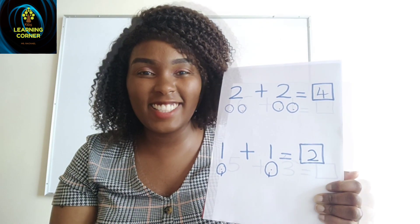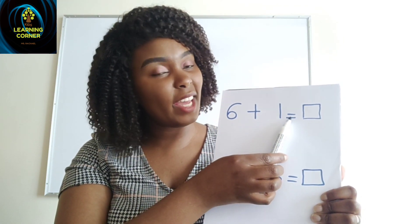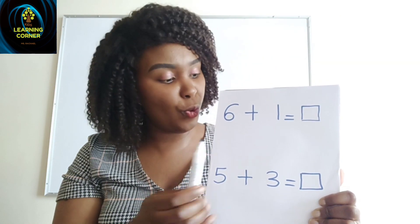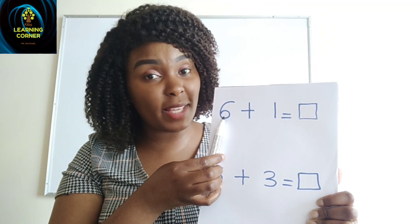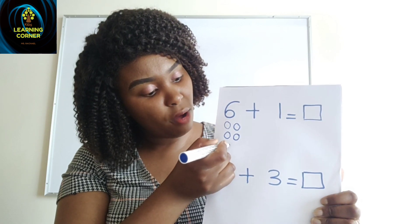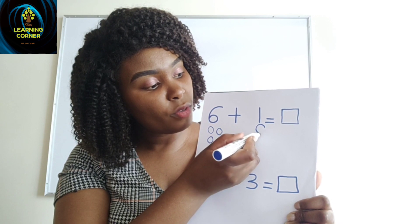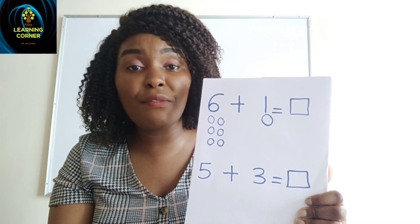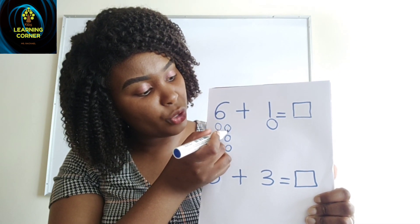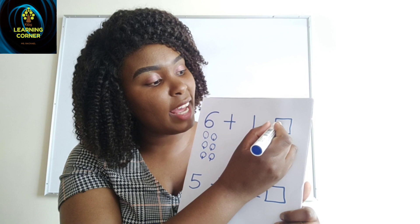Let us try another one. We read: six plus one equals. So we come here and draw six balls for number six — one, two, three, four, five, six. Then for number one, I draw one ball. We count all of them together: one, two, three, four, five, six, seven. I got the answer — the answer is seven.